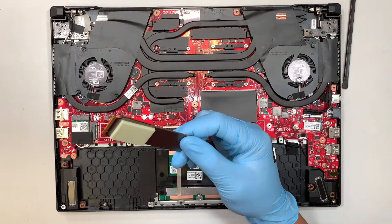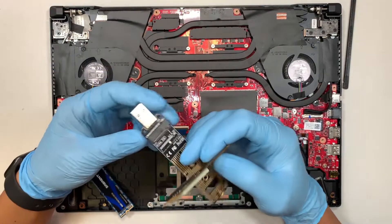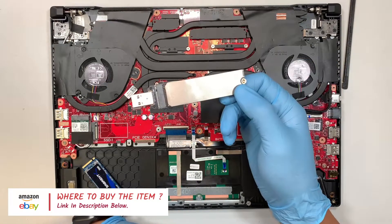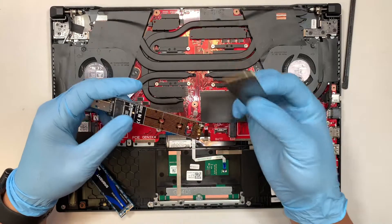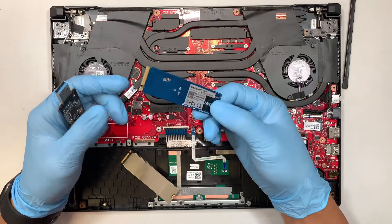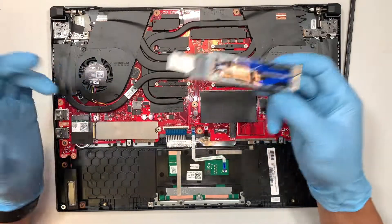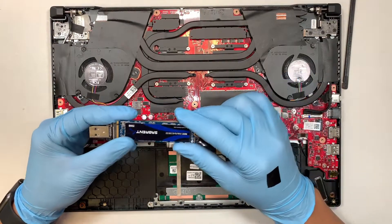If you want to recover the information, I recommend you buy one of these. This M.2 adapter reader from Amazon allows you to plug in your original M.2 drive and then insert it into any computer through USB to recover your information. For those of you who think 512 gigabytes is too small and want to upgrade to one or two terabytes, you can buy the adapter and do a cloning — clone everything over from the original to the larger M.2 drive. I made a separate video on cloning and I'll link it in the description below.